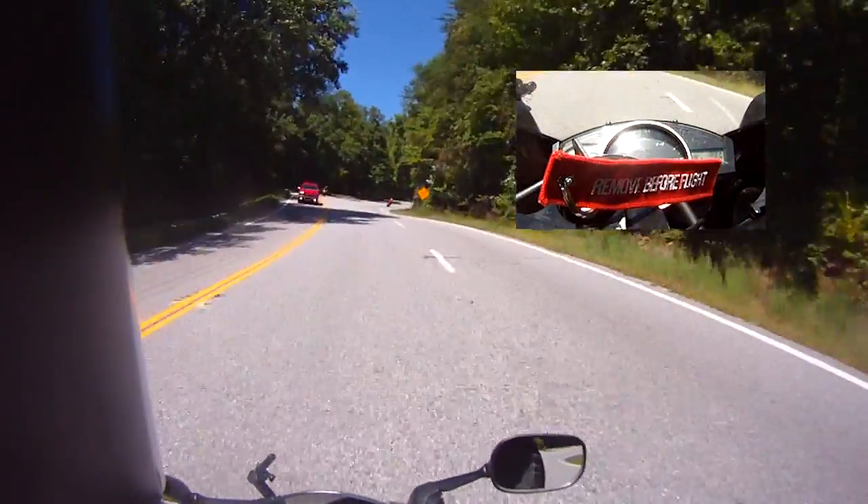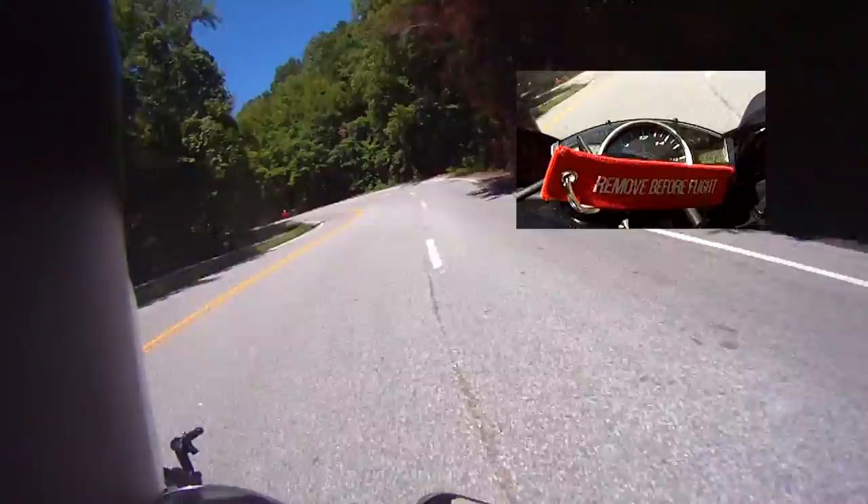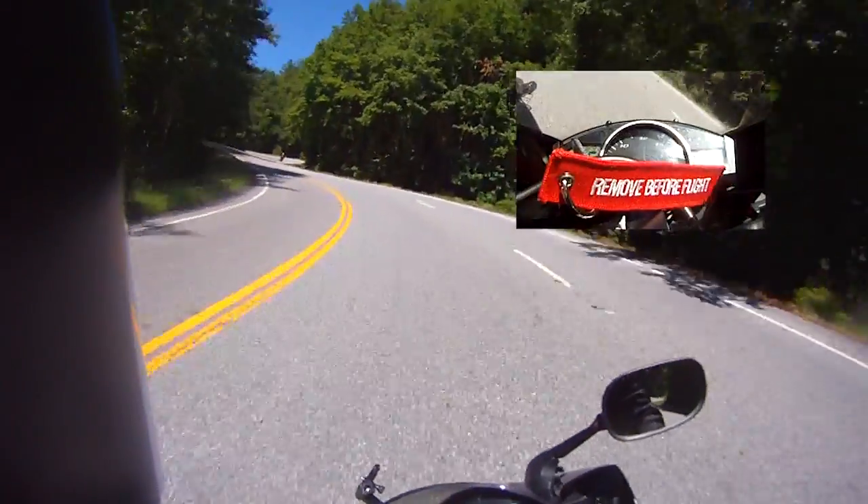What you can do on the mountain, instead of braking with your front brake, you can engine brake into turns, which is what I like to do.